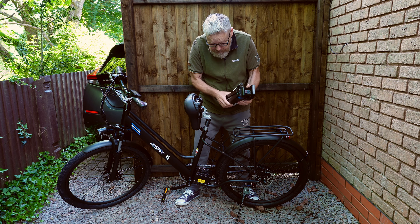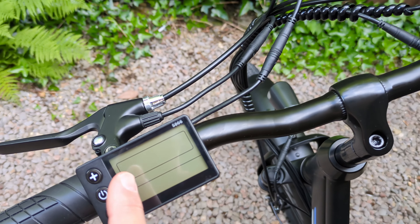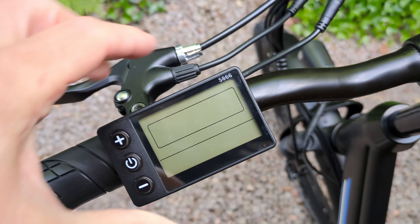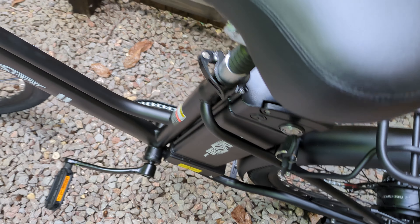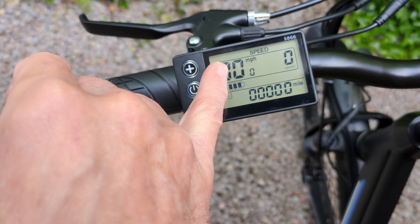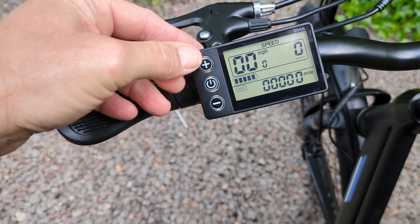What have we got inside these other boxes? We've got a bag, a bell, some more things, the pedals, a basic little tool, the thumb throttle which you've got to put on yourself, some cable ties, the axle - the front axle for the wheel because you've got to put the wheel on - the quick operation guide, and the operation manual.